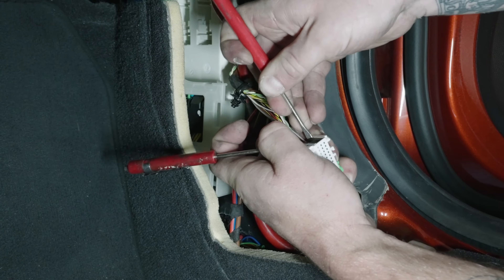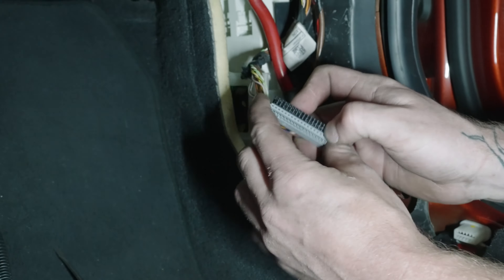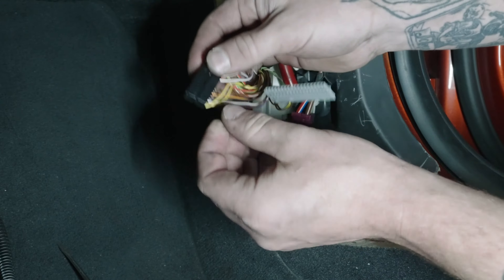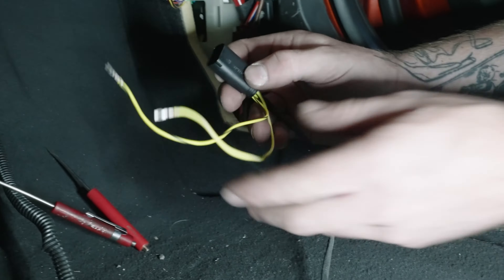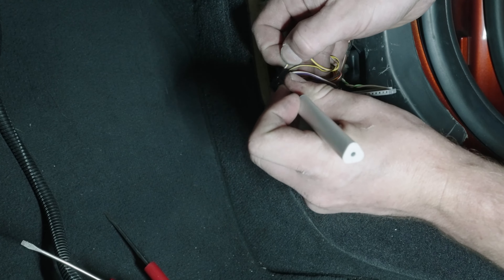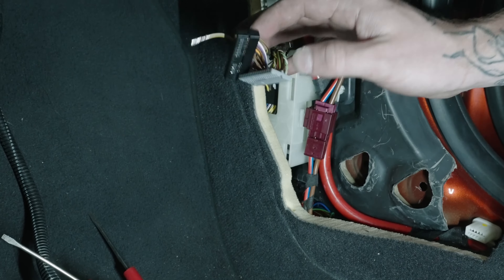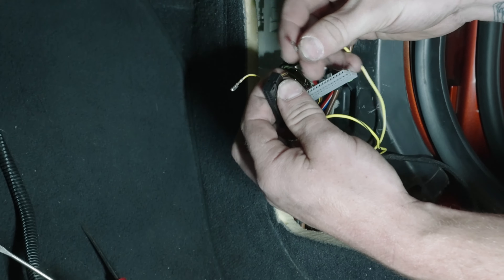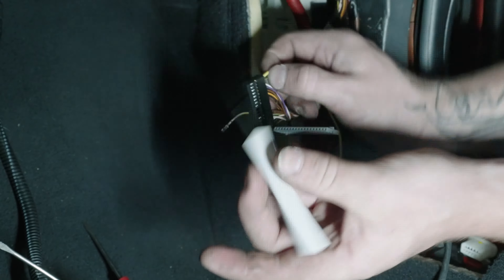Spread this white connector out on both sides, slide this out. Then you're gonna split that apart. Take this black side — you have two wires you need to de-pin: there's a yellow and black, and a yellow and white that comes with your flex fuel kit. You're just gonna replace the yellow and black and yellow and white in this connector. Pull it out gently — you shouldn't need to force it. If you're forcing it, you're probably doing it wrong. Pop the yellow and white in from the flex fuel harness until it clicks, and same thing for the yellow and black.